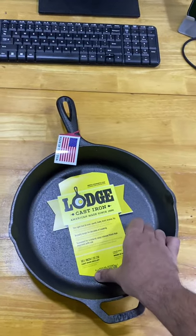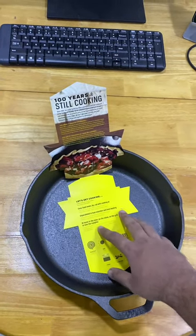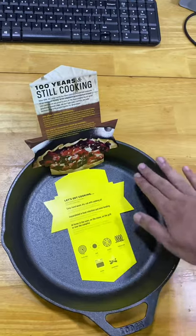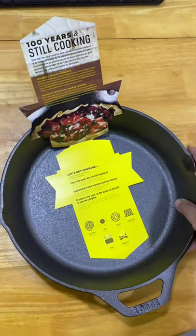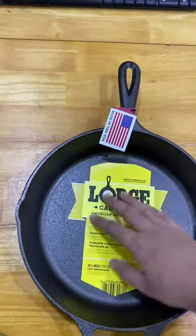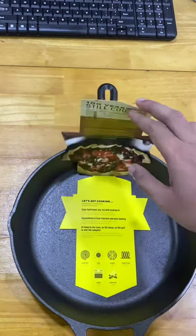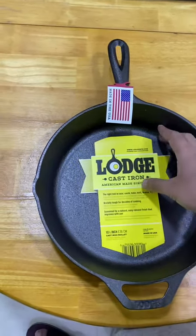It says easy hand wash, dry, and season with cooking oil — this is important. You do need to season your iron skillet. I'm not an expert on iron skillets, but I've done a lot of research before getting this. It retails for about 2000 Indian rupees and comes directly from the US. I'll leave a link in the description for where I purchased it on Amazon India.